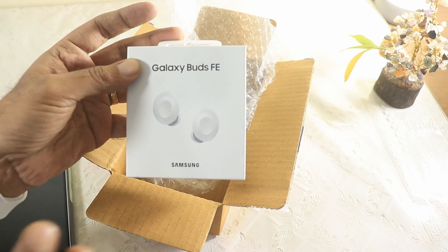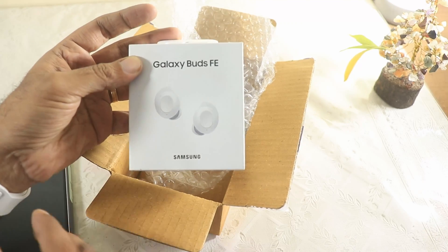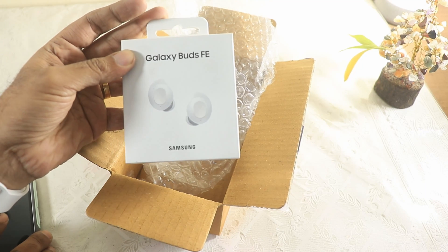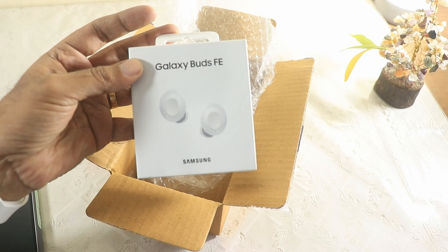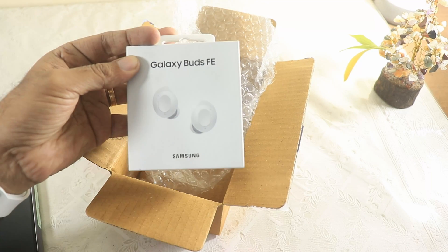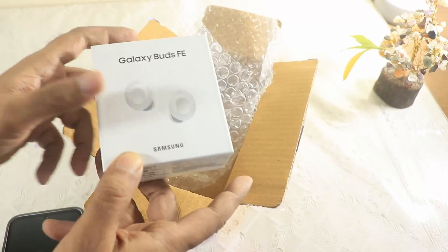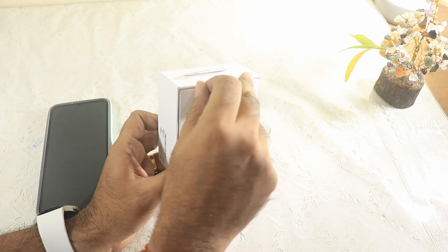Not only that, by purchasing these buds I got another thing for free as well — similar to how I got the cover free with the Galaxy S23 FE. When that arrives I'll make a full video covering all the things I've purchased and their pricing. For now, let's unbox and set up the Galaxy Buds FE with the S23 FE, Galaxy Watch 5, and MacBook Pro.